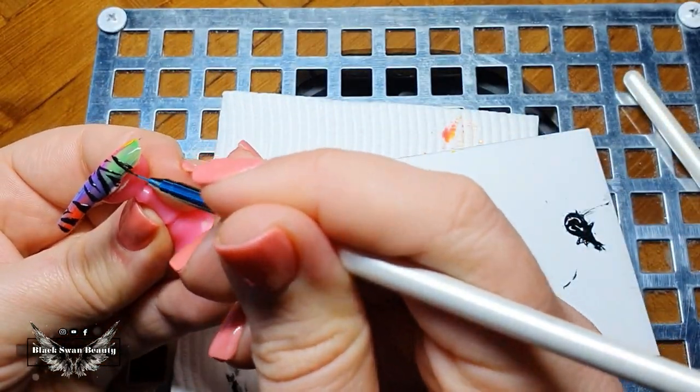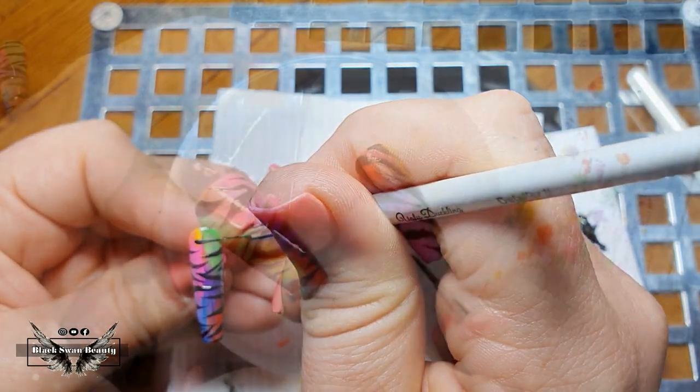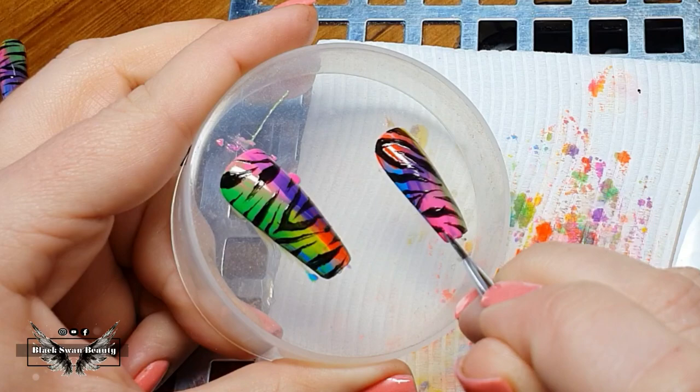Now that leaves the thumb, the pointer, and the little pinky, which I need to do in exactly the same manner. The only difference with those nails is that I'm doing the entire nail rather than just a french, and I'm repeating the same process as I did with the other nail.